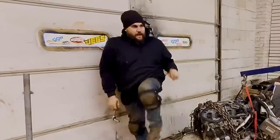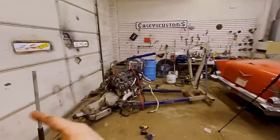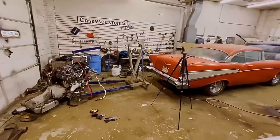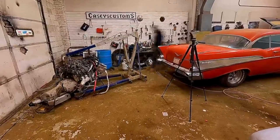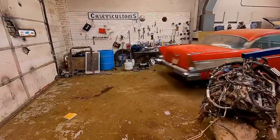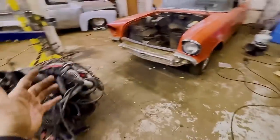Now here's the only bad thing — this needs to be in front of that, so I'm going to have to pick the motor up, put it over here, push the car outside by myself, put the motor in front of it, and then push the car back in. Not gonna be fun, not gonna be easy, but we gotta do it. Oh, also it's like 18 degrees outside. Good times.